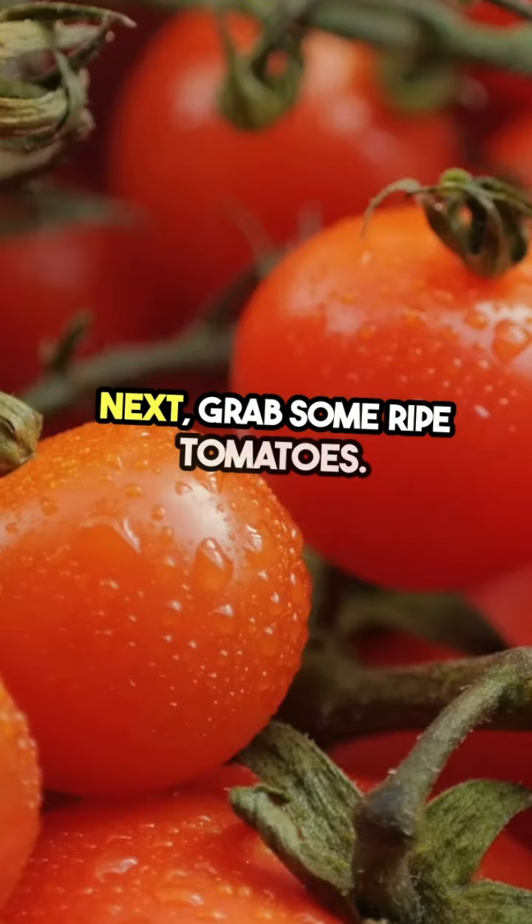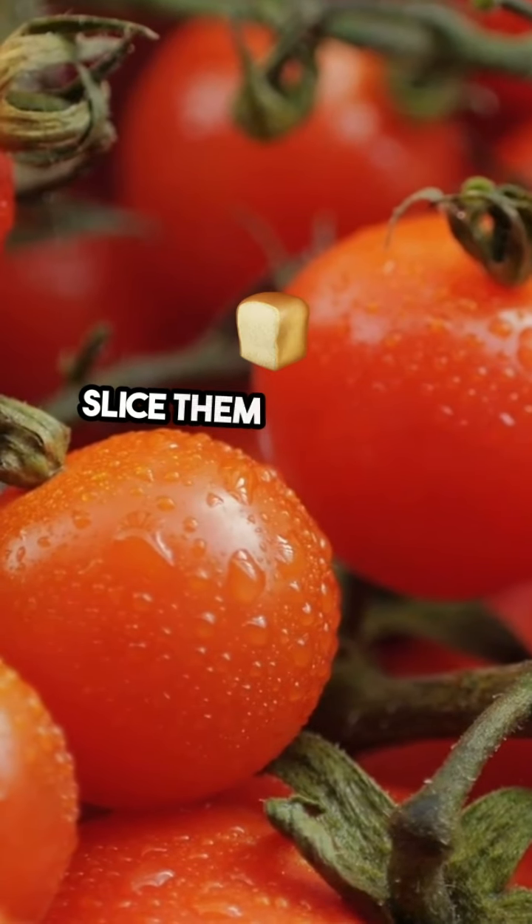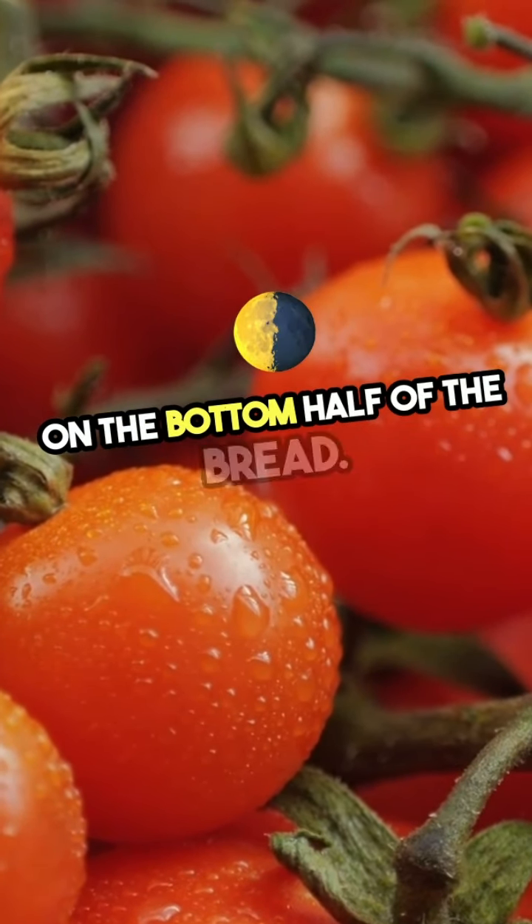Next, grab some ripe tomatoes. Heirloom or vine-ripened are perfect. Slice them thickly and layer them generously on the bottom half of the bread.